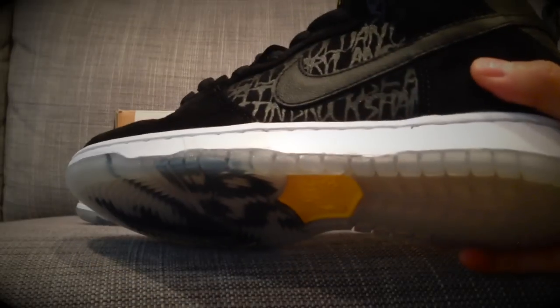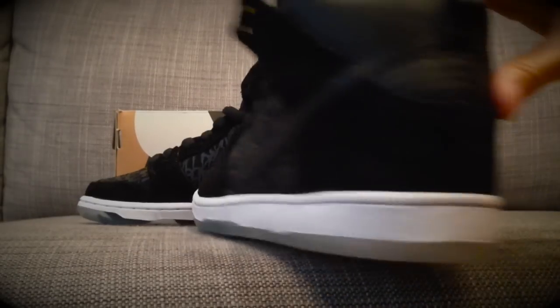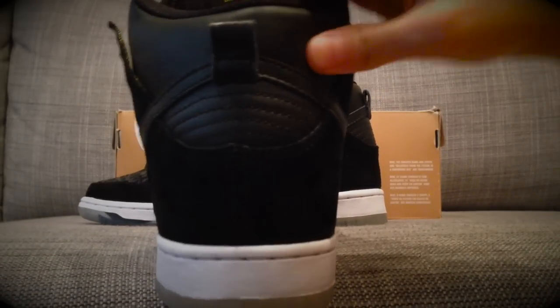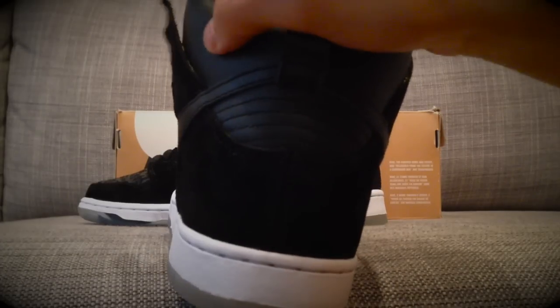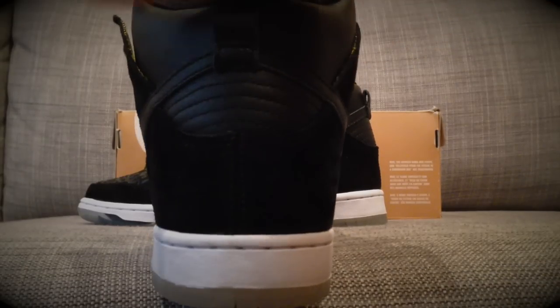The swoosh is slightly textured, but it's like a hard leather. And then the back upper portion of the shoe is leather — a smooth leather. The quality there is not too great, but I'm not surprised.